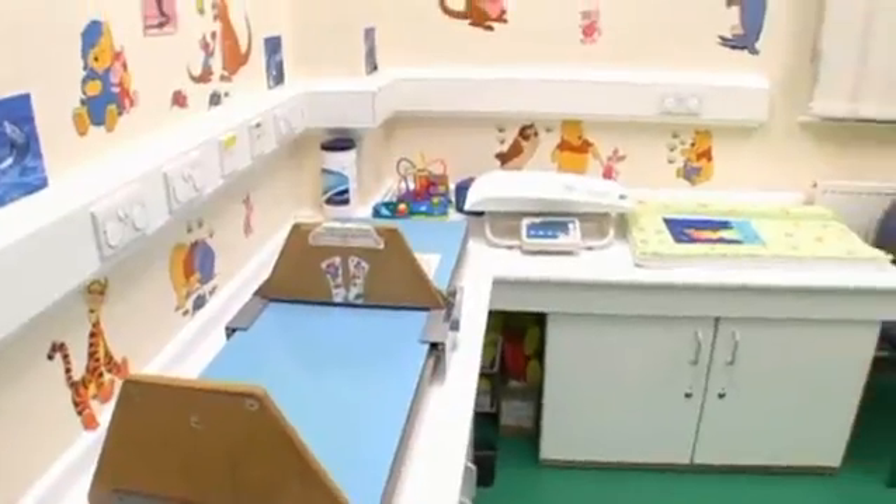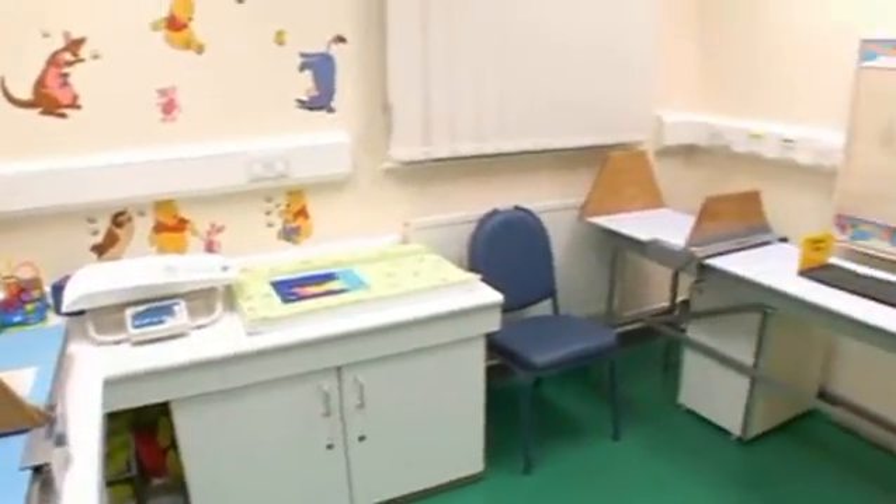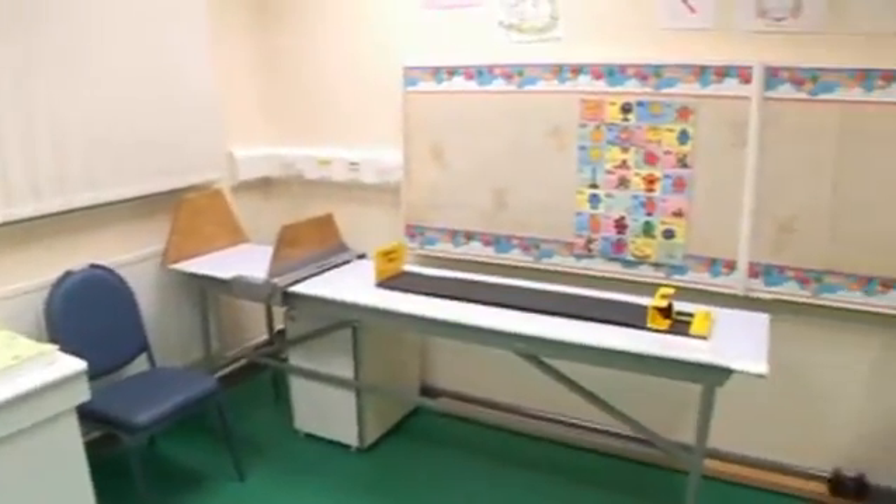So how do you go about getting accurate measurements of height, weight and head circumference in children? As you can see, here at Sheffield Children's Hospital, we're very fortunate that we have our own dedicated area. What then are the essentials, Sally?